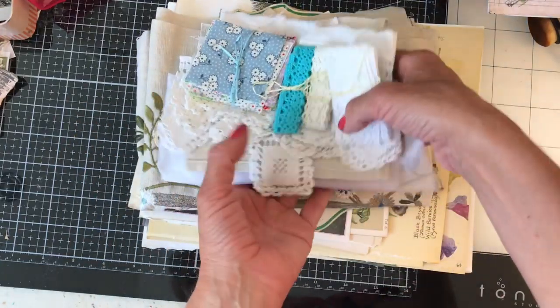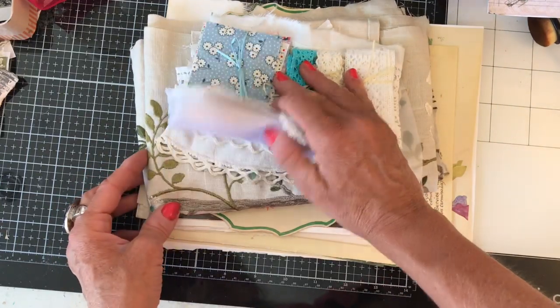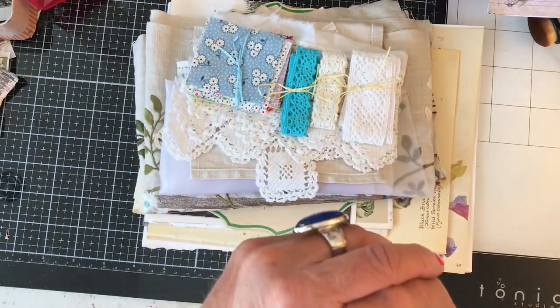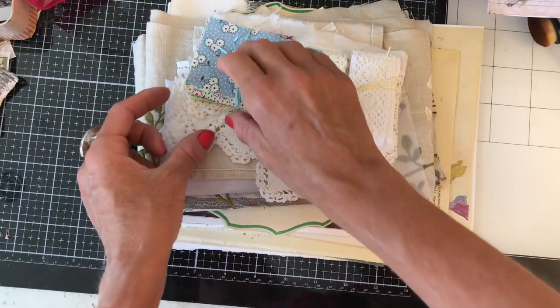Jennifer is in the UK and she has sent me some lovely treasures, which actually a lot of these were very kind of old and treasured things of hers. So I'm so thrilled that she chose to share some of them with me. Really, really nice of her.